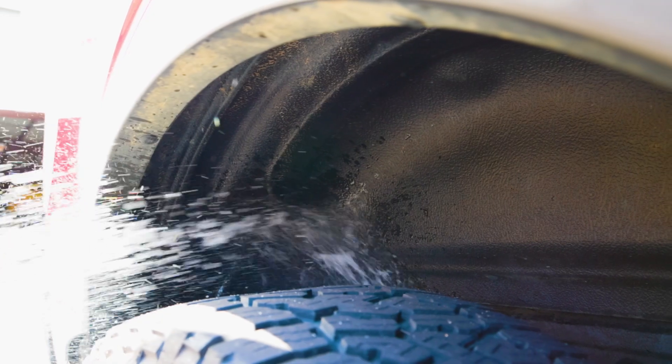You may be asking yourself, what do I do if my liner gets muddy or dirty? Well, let me show you. You just hose it down and move on. It's that easy — easy to clean and get back to looking awesome.